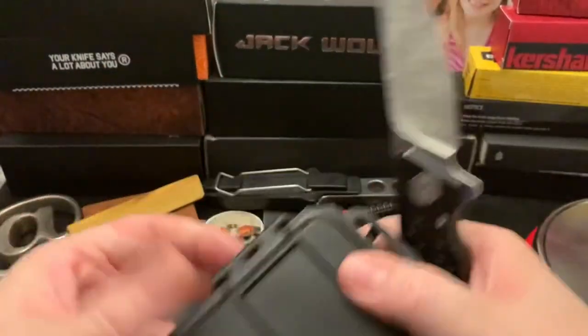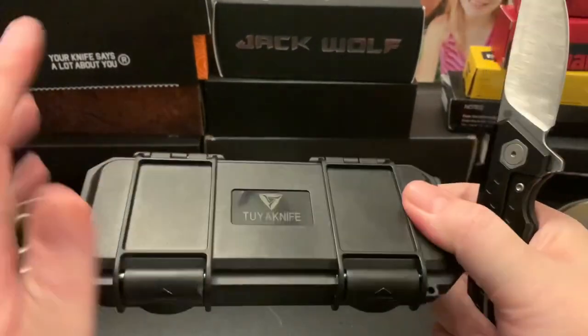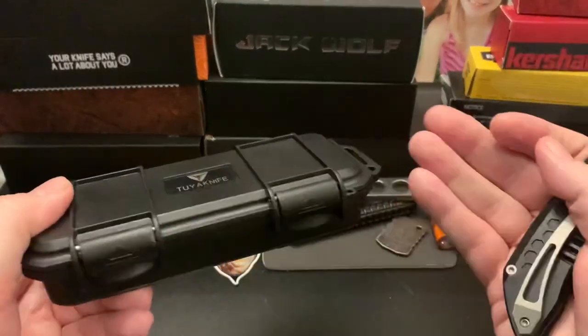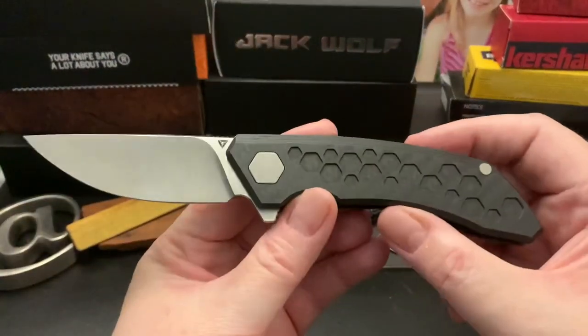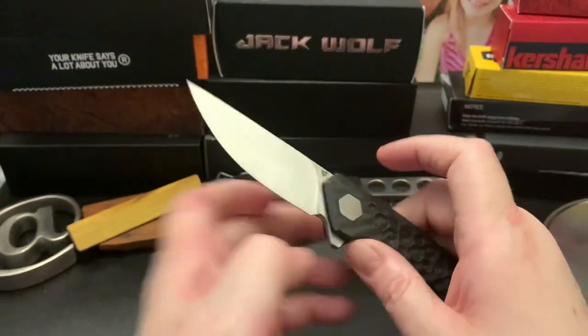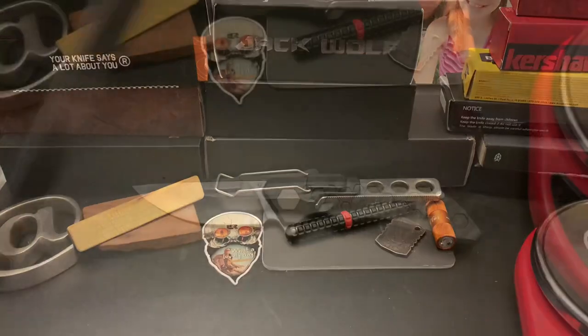It's a pretty light knife and it comes in a case like this. You should have seen my unboxing video — it's delivered in a case like this, in a baggie with a card. I don't think there's much else to it; it's a pretty nice knife. Let's get some specs.